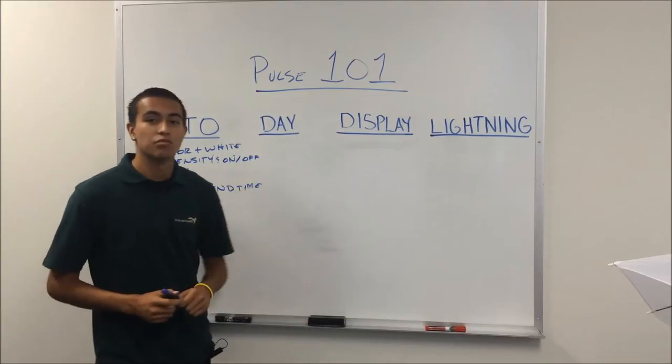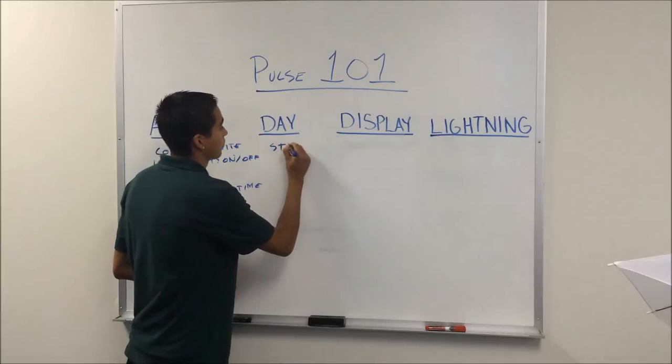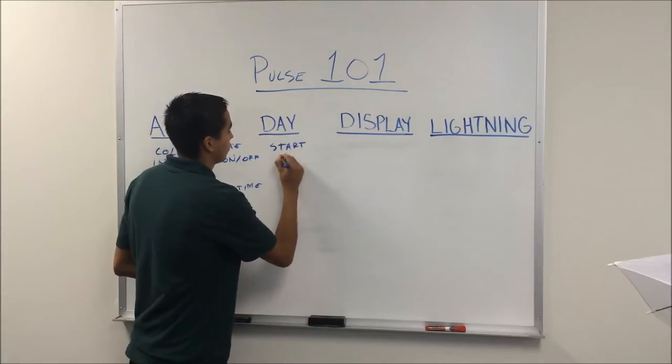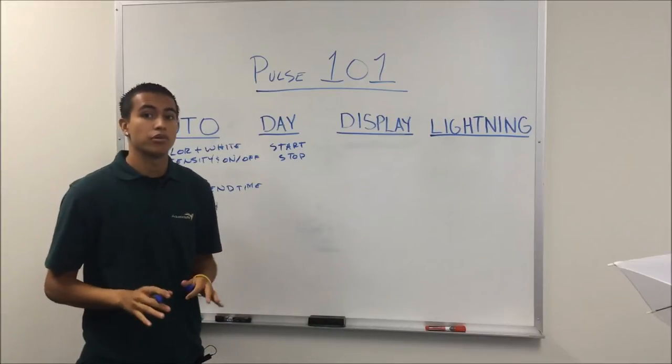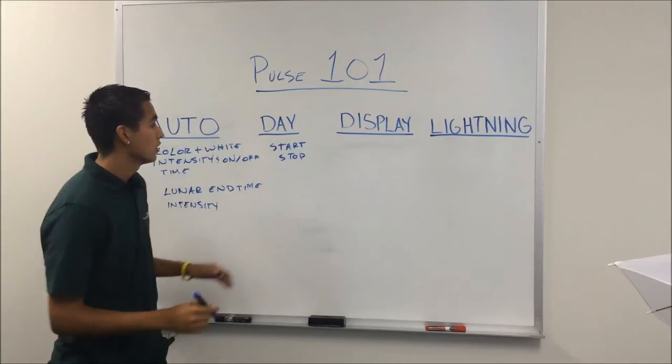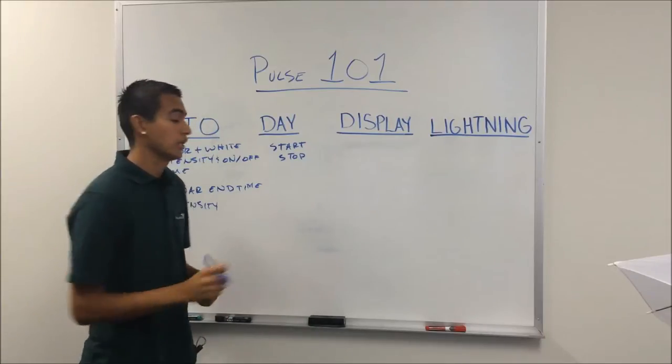The day mode is your daylight mode. For this mode, all you've got to do is program your start and stop times. The color and white intensity are already pre-programmed, so that's something you don't have to worry about. Once you've programmed your start and stop time, your sunrise and sunset feature will kick in.